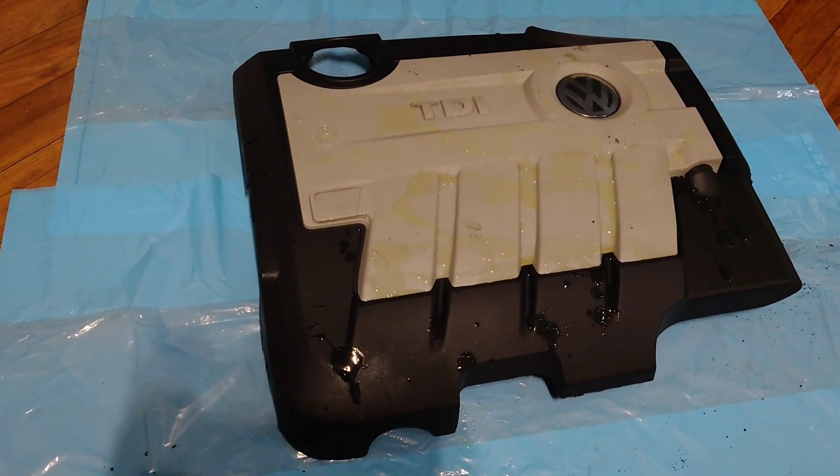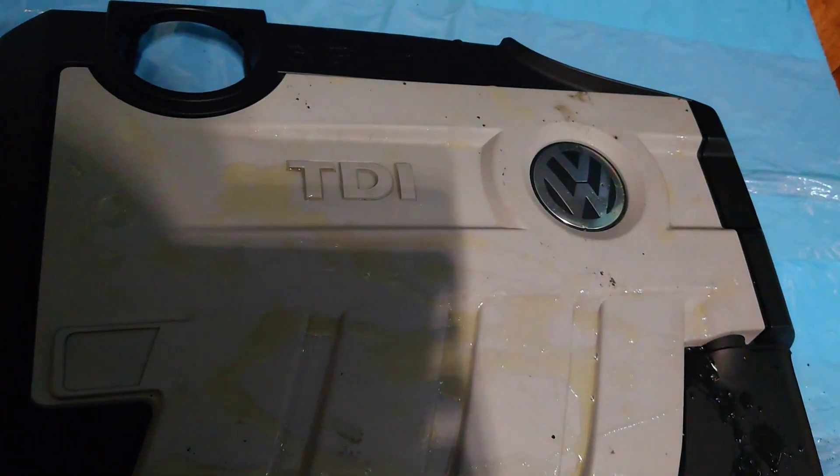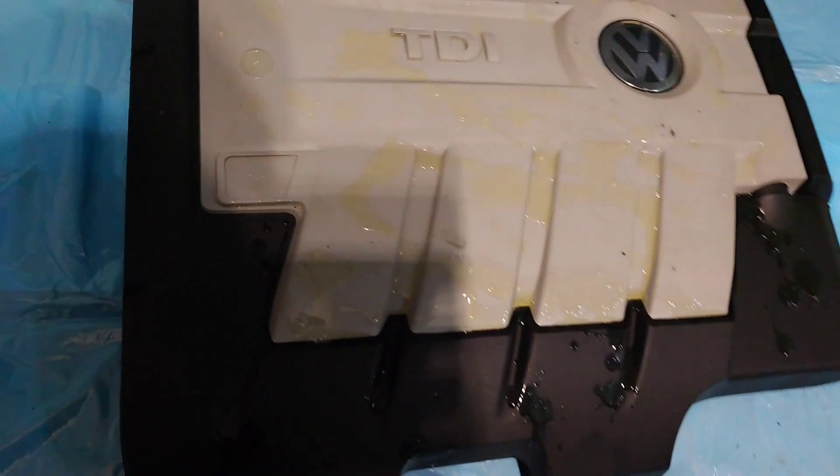I'm just going to see how well it comes up. I don't think it's going to come up very well because I've tried to scrub with acid and jet washed it and it's not coming up very well.